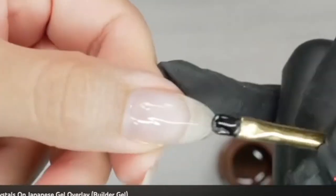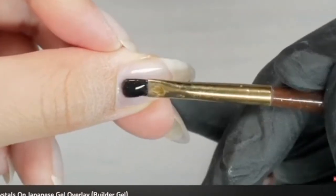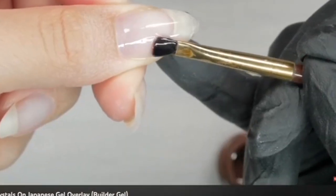Simply buff to remove shine, apply and tuck Base Max underneath, and finish with top gel.